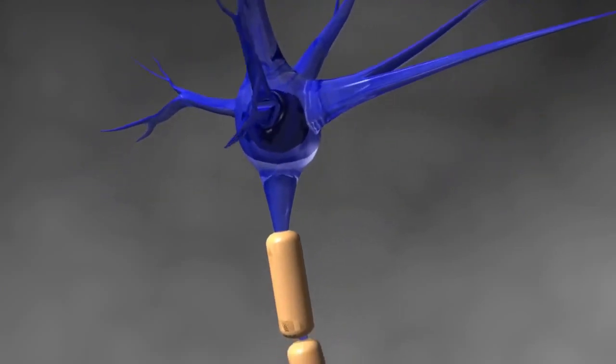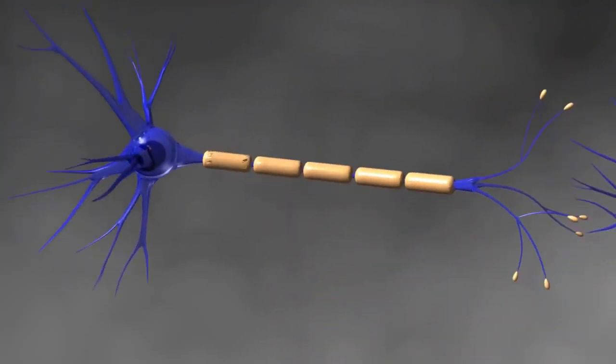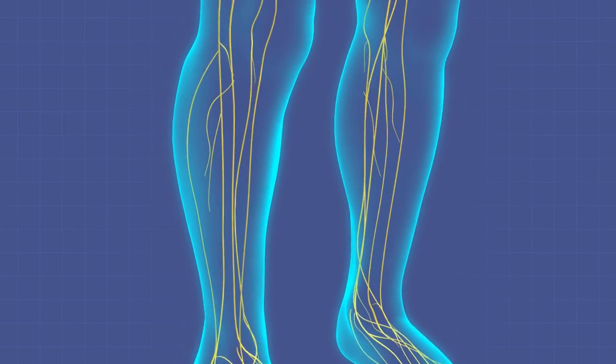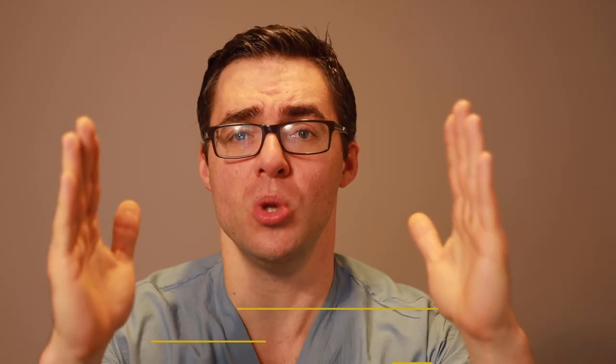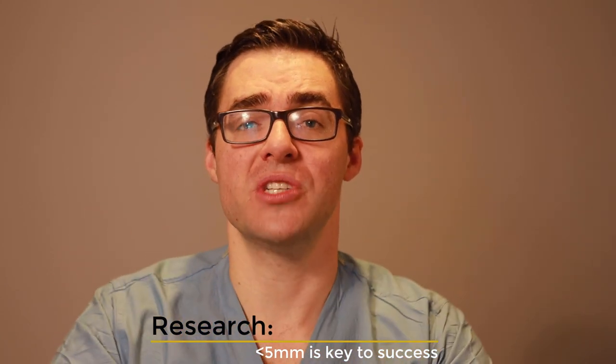Here's what the study showed in terms of conservative therapy based on the diameter of the nerve. If the nerve was under five millimeters, within six months, 85% of them got better doing non-surgical therapies. But if it was over five millimeters — meaning a very thick, very scarred, very swollen nerve — only 59% of those nerves got better. Check the show notes for these studies.